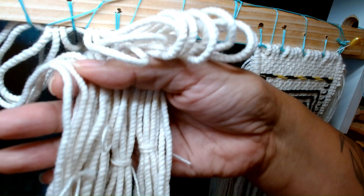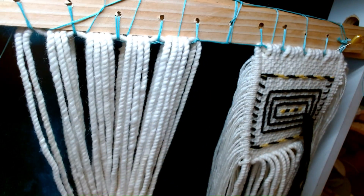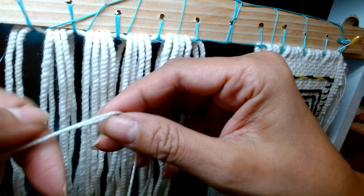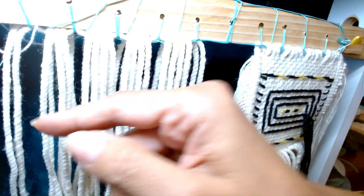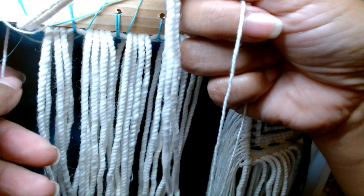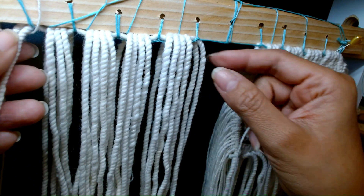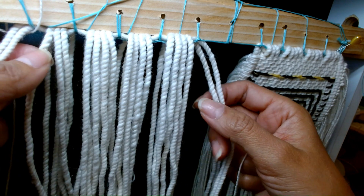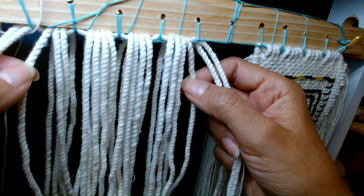Before we begin, I just wanted to show that I put them in groups and made sure they're all even. Putting in our fringe on our side cords. Side cords and side warps will be words I'll be using to describe these ones on the side, and these ones will always be woven together.